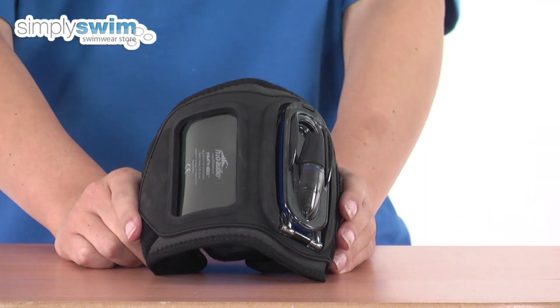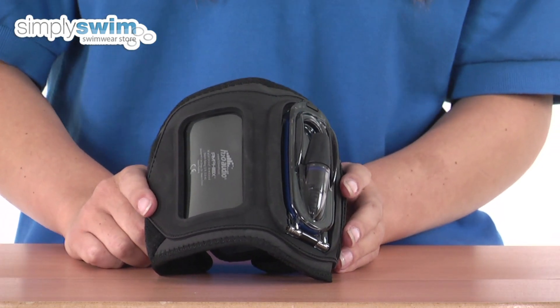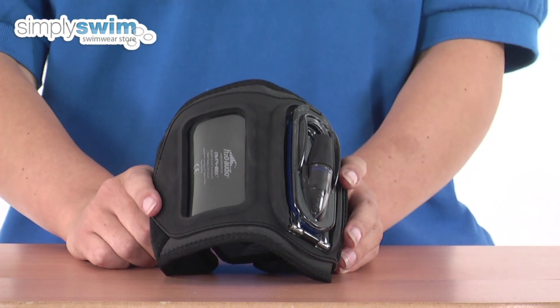This armband is 100% waterproof and submersible in up to 12 feet of water, and has a seal-tight connector that's compatible with the H2O Audio waterproof headphones. So check it out here at simplyswim.com.